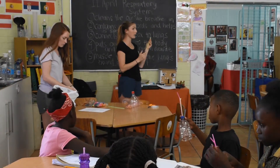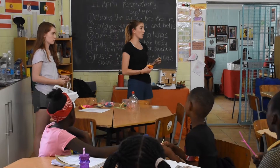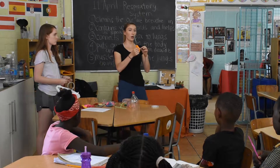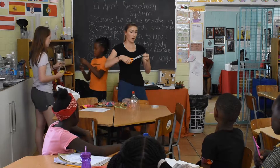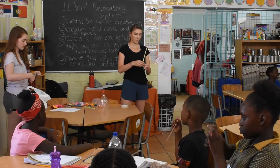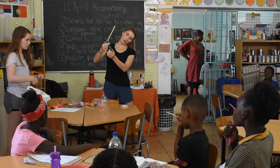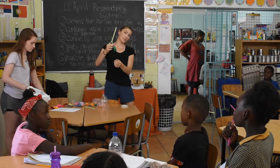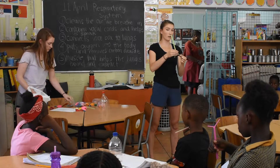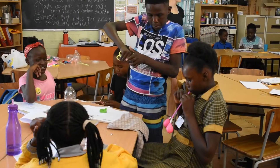And now we need to attach the lungs. For the lungs, we're going to be using balloons. So when you get your balloons, what we're going to do is just cut off the top — you know how there's a roll at the top? We're going to cut that off. Cut it right at the top. Once you cut both balloons, you'll put the balloon on the straw, and then we're going to tape them like this. Make sure the straw doesn't go into the actual balloon.